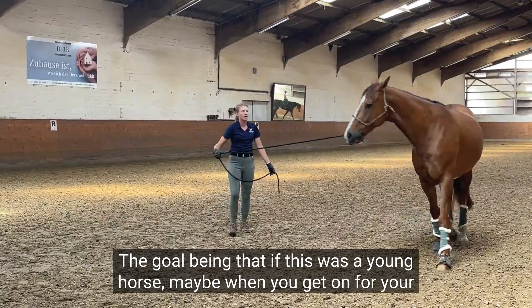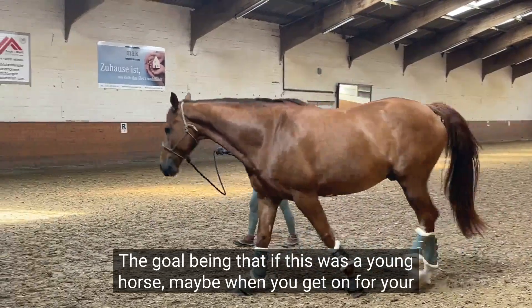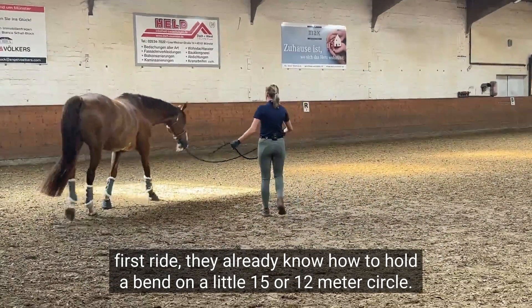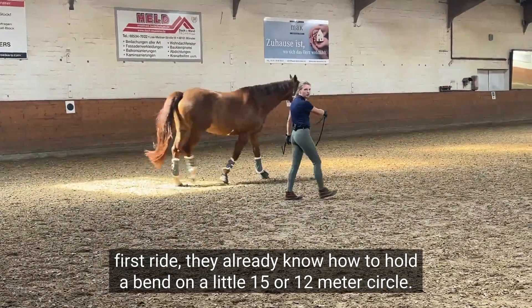The goal being that if this was a young horse, maybe when you get on for your first ride they already know how to hold a bend on a little 12 to 15 meter circle.